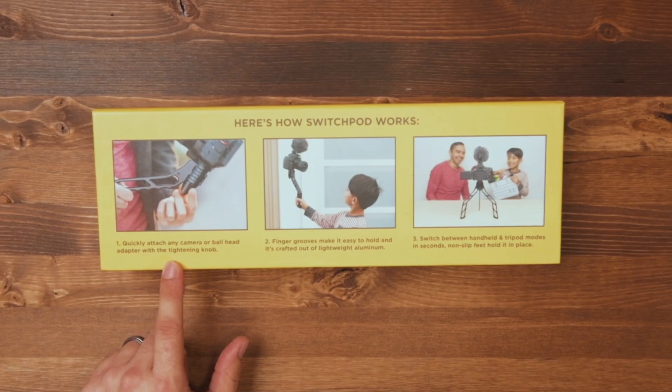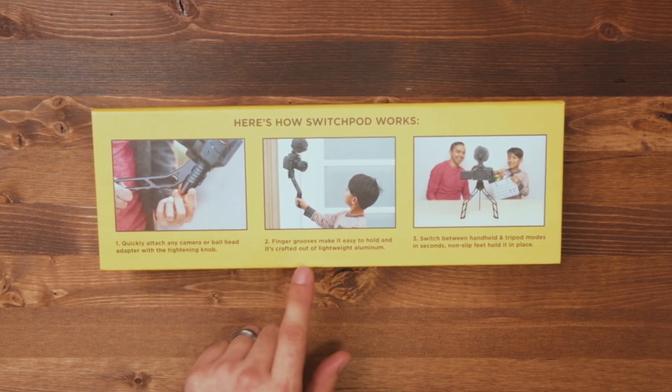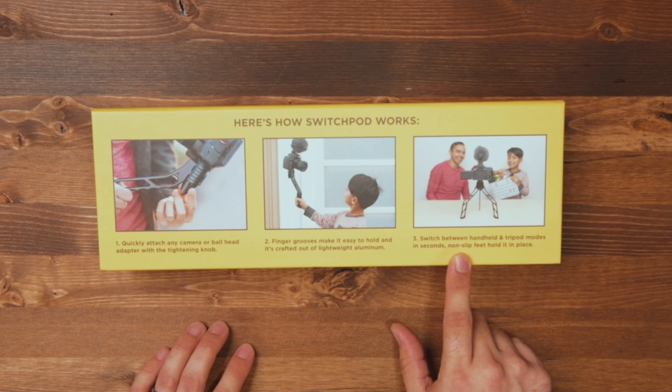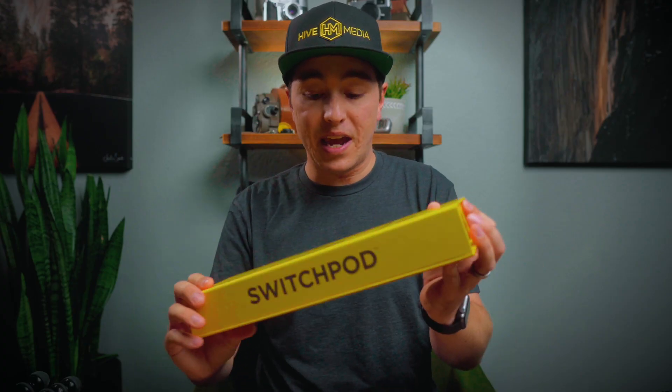The backside of the package highlights some of the key features about the SwitchPod: it quickly attaches to any camera or ball head adapter with the tightening knob, has finger grooves that make it easy to hold, and is crafted out of lightweight aluminum. You can switch between handheld and tripod modes in seconds, and it has non-slip feet to hold it in place. Now let's open it up and check out the SwitchPod.